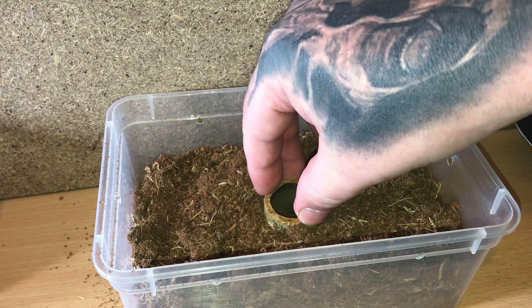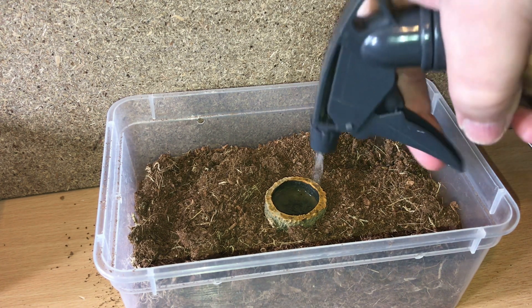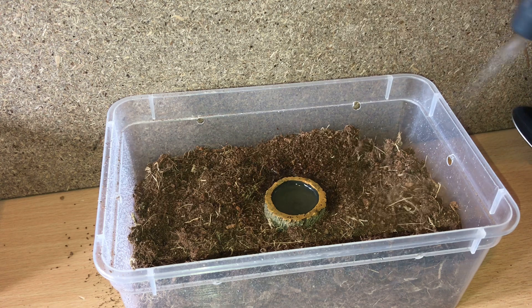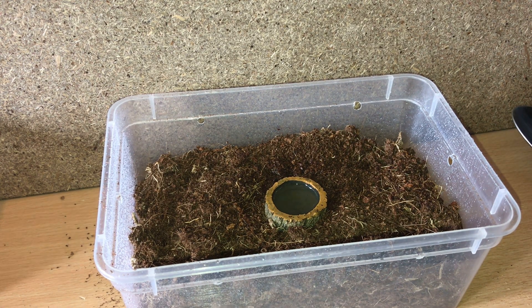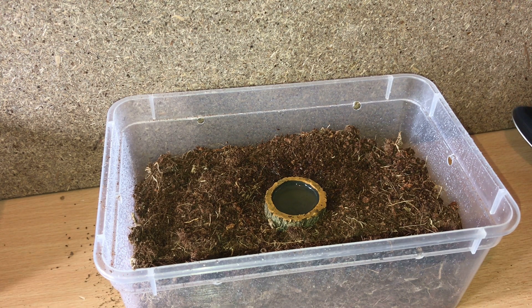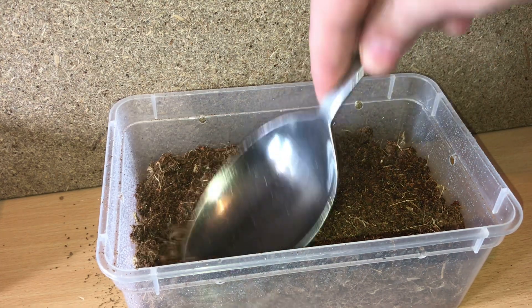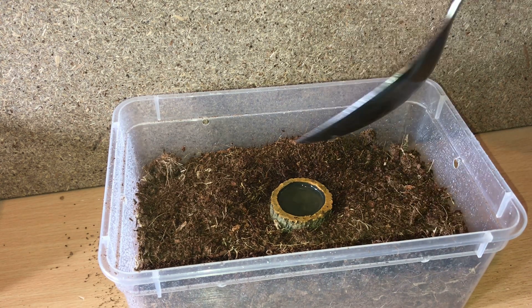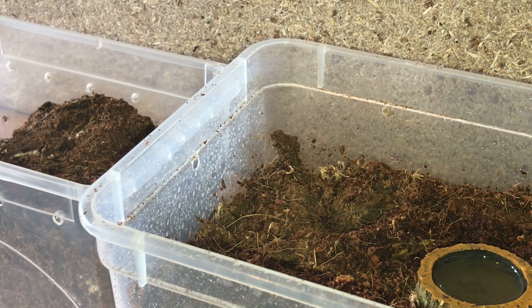Put a little bit more substrate in - that should be okay. I'll put the water dish in the middle and it can just burrow down and do its own thing. Let's just top up the water dish and give it a mild spray - that's it. The albopilosum does like it really dry but I just misted it slightly to soften up the substrate a little bit. Let's just pat that down and it should burrow down and do its own thing.